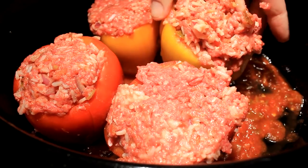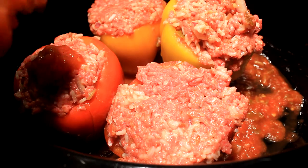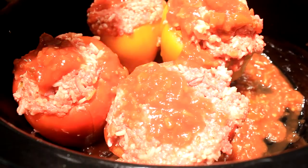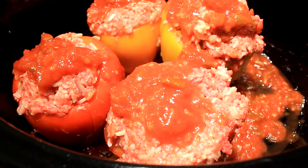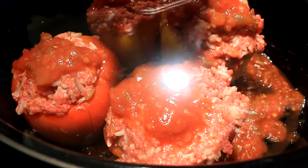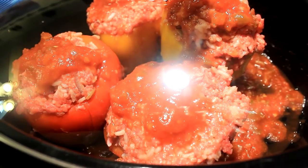Put a cover on and cook them for two and a half hours on high, and then about two hours on low. The object is to get the meat done and get everything looking lovely in there, but you don't want to cook it so long that your bell peppers fall apart. Two and a half hours high and two hours on low ought to be perfect.